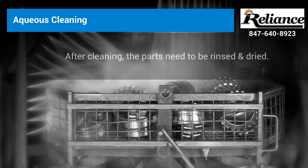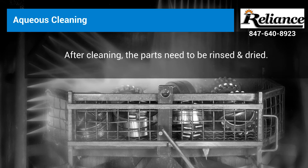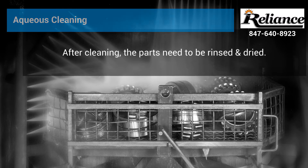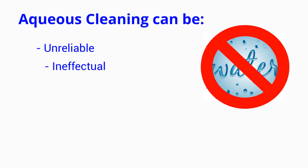After cleaning, the parts need to be rinsed and dried prior to being able to use the parts in the next manufacturing stage. In general, aqueous cleaning can be unreliable due to bath inconsistencies, and ineffectual due to dirt, water, and detergent deposits left on the part.